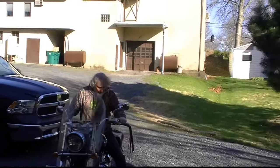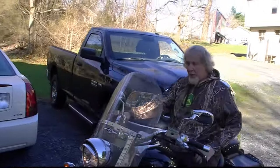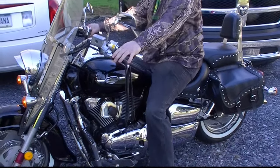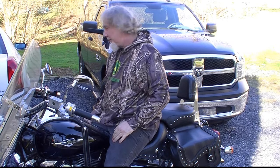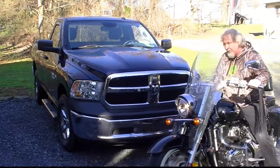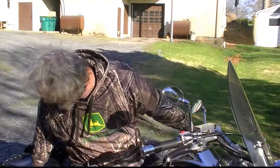Come on out. First time of the year. All right, let's go — let me take out the choke plates.